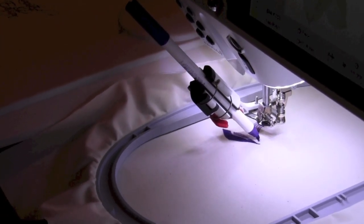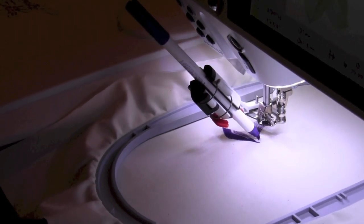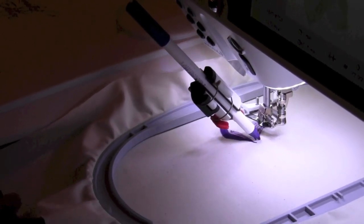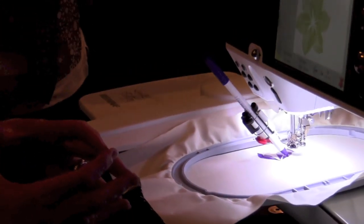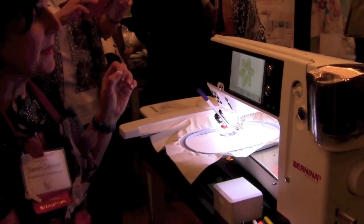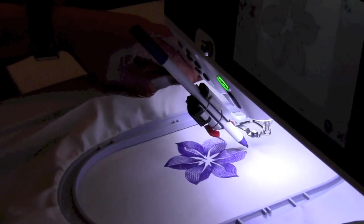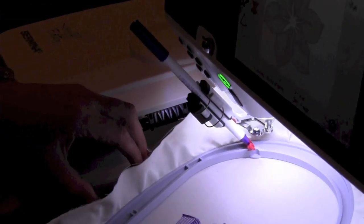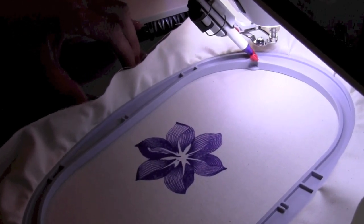It gives you instant gratification — it's really great! For those of you who have the cut work tool, there are three different tools in the Designworks collection: there's the cut work, there's pave work, and there's also crystal work, so you're able to make crystal templates. These are available for some of their existing machines. Here's our finished result — you can see it's very easy to create a beautiful design in just a couple of minutes.